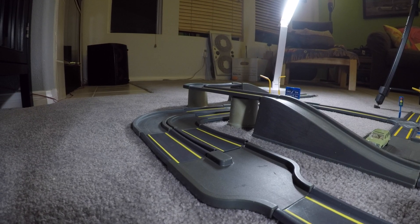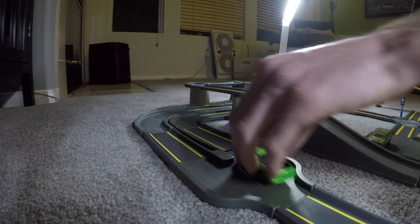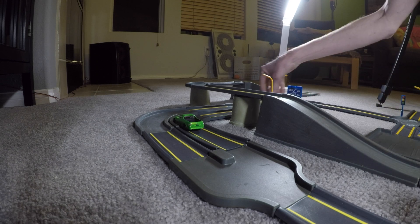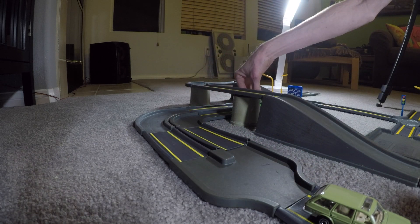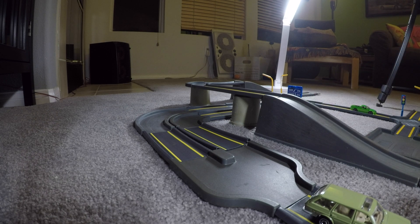Here's the two-lane section, so you can have one car coming in on this side and one car on the other side, which I always thought was lots of fun.